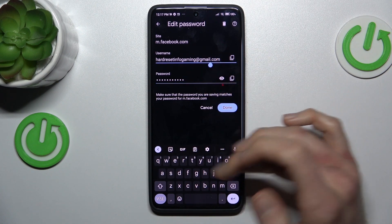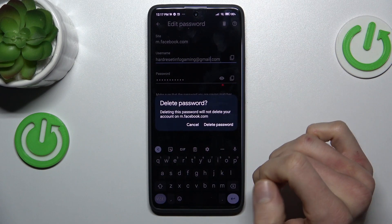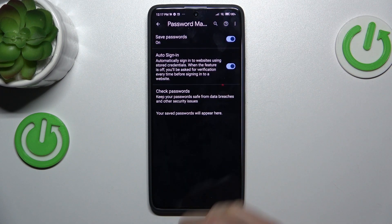The same goes for the username. We can delete all passwords using the trash icon and confirm by pressing delete passwords — and we don't have any saved passwords right now.